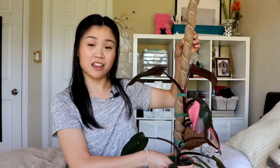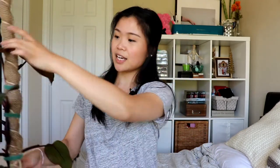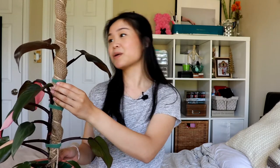It doesn't have much variegation but that's okay. It's ending right here and it still has that much more space to grow. I made this to be absolutely humongous just so I don't have to restake it anytime soon. I secured it with some plant velcro ties and it's doing great. By letting it climb, the leaves do get significantly bigger, and hopefully with more variegation too.